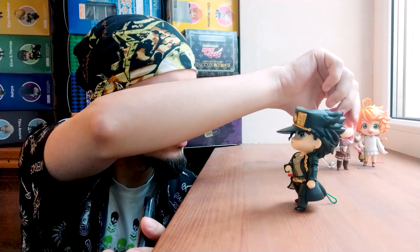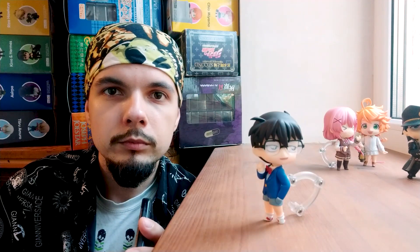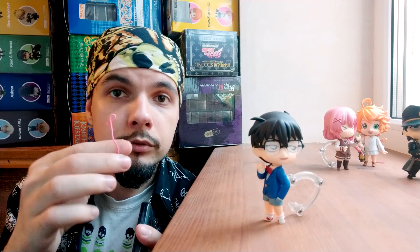But what if I want a Nendoroid standing like this in a photo? It's pretty impossible to hide the stand as it is right now, and I want this angle specifically. In this case I go the second route and I ignore the stand while shooting. Of course it's better to use a thinner stand, as I said, and I showed how I make these in my previous video.